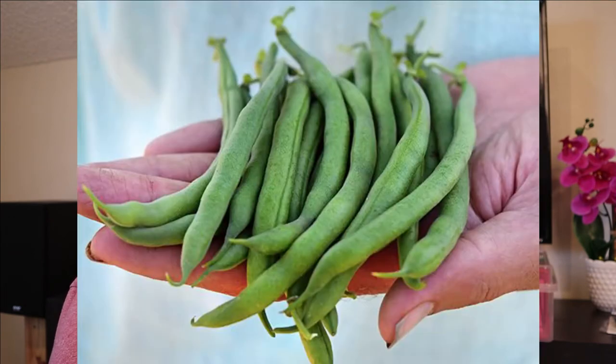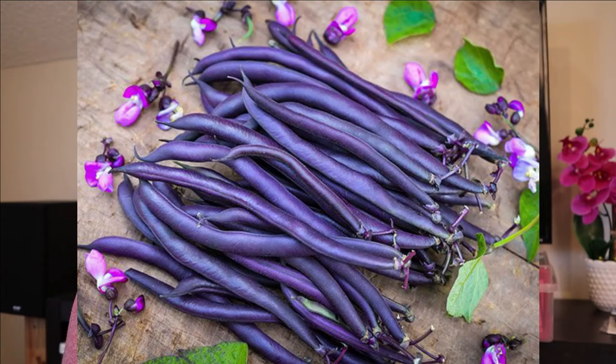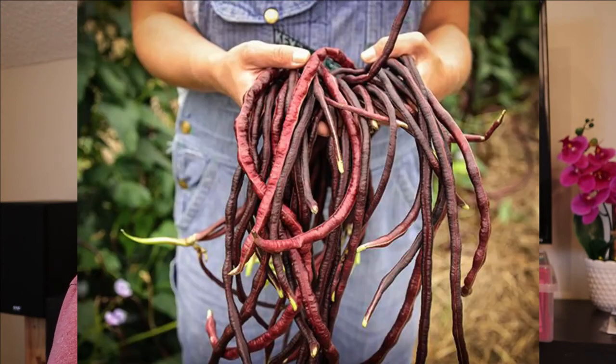These are jade green beans — another stringless green bean. And these are purple TP, so again I just like colorful things. It's another type of bush bean and it says it's super productive. And then on an arched trellis, I wanted to try Chinese red noodle beans. These are a very long red bean that can be like two feet long. I saw them growing on a YouTube channel through an arched trellis and just thought it was beautiful. They're more of an Asian style green bean, better in stir fries, but I do like to cook a lot of stir fries and I just thought they were a beautiful plant.